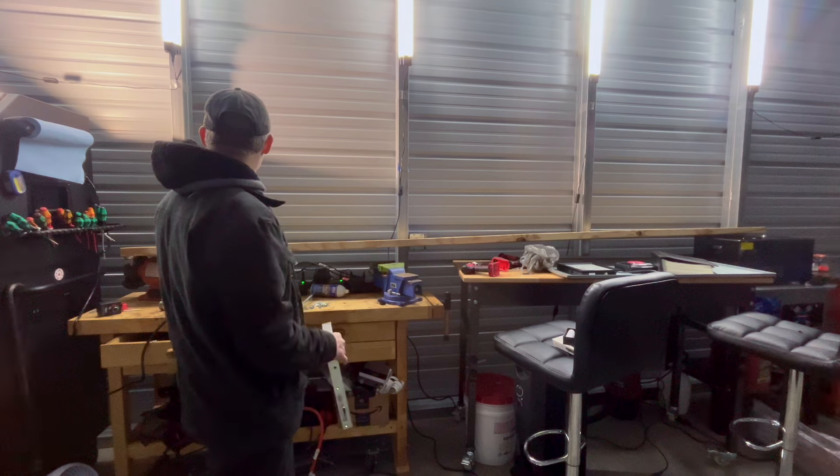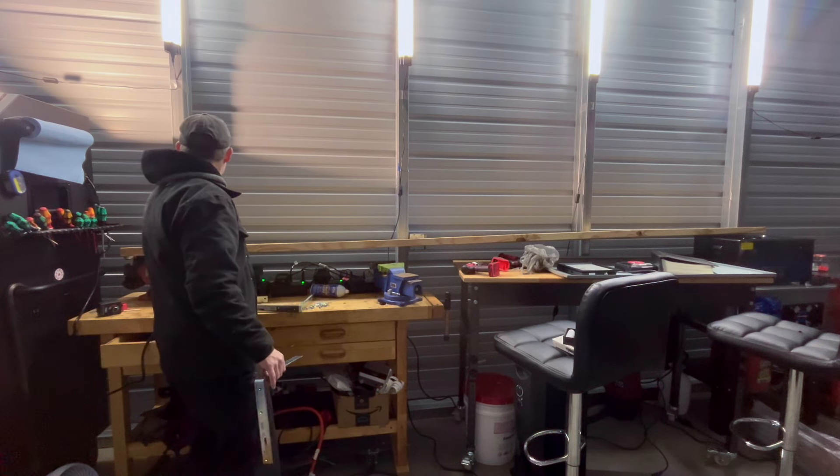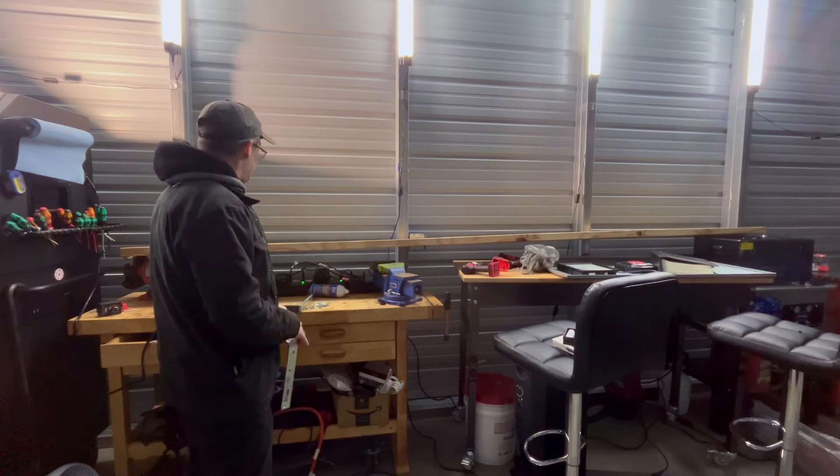I test fit the board to see. It doesn't go all the way out to the very edge, but on the inside there's plenty of overlap on those two sides. Of course the middle is fine. So I marked it with a Sharpie.